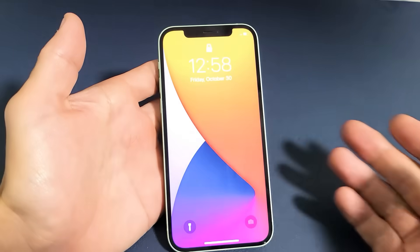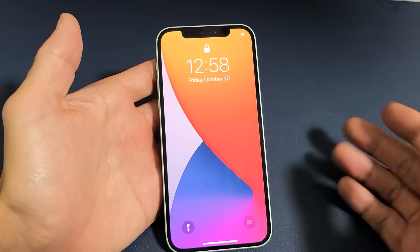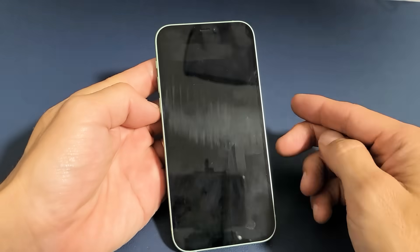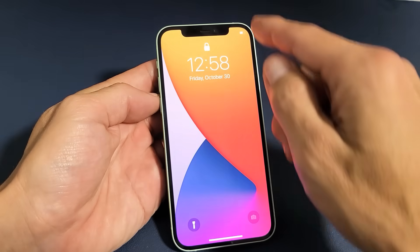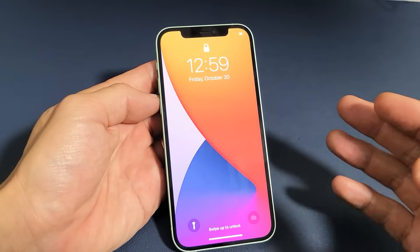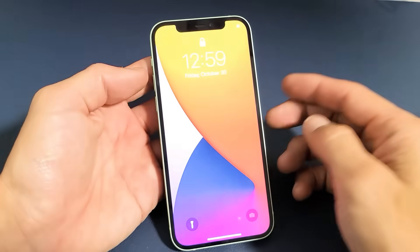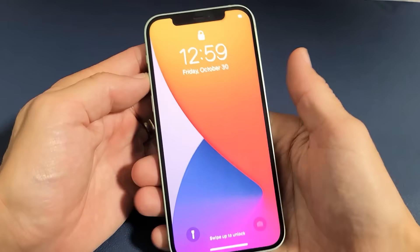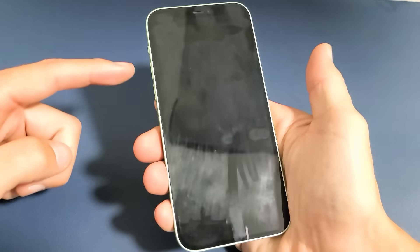Now I'm going to show you how to restart it. This restart is called a forced restart because you're forcing it to restart. You typically want to do a forced restart if you have issues like your screen won't turn on, or it's frozen or unresponsive, or basically you can't power down one of the traditional ways. And of course you're not going to lose any data or anything like that. It's a three key combination.